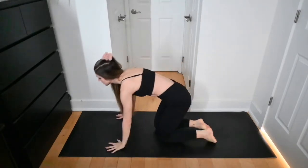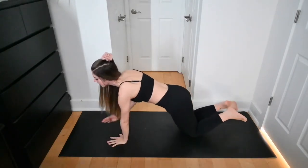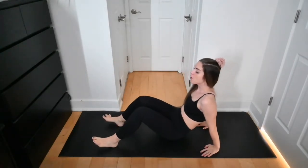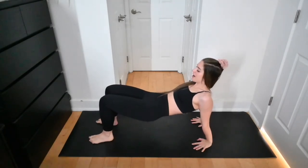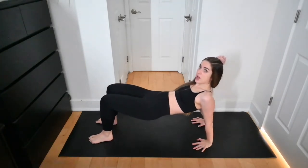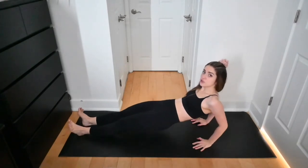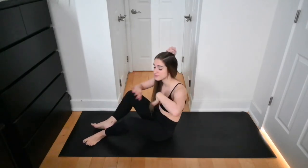Quick arm workout — 20 seconds for each exercise. First is shoulder taps, tapping one shoulder at a time. Modification: just do it on your knees. Then swing your legs around for tricep dips — you can keep your knees bent. Make sure your wrists are in line with the shoulders, fingertips pointing toward your feet. It's not the hips coming down and up, it's the triceps moving the hips. Another option is to keep the legs straight as you bend the elbows. We'll do the sequence twice.